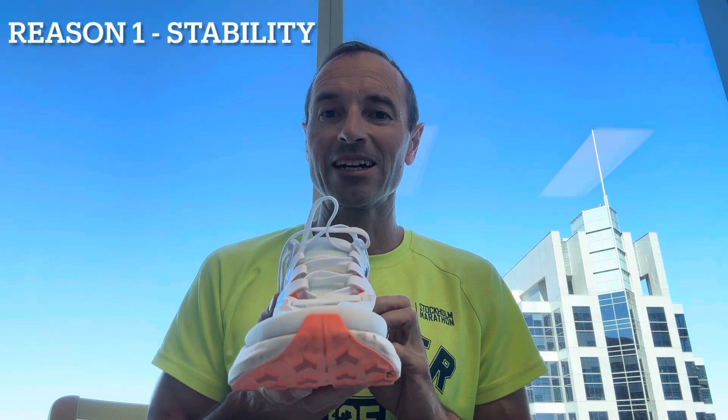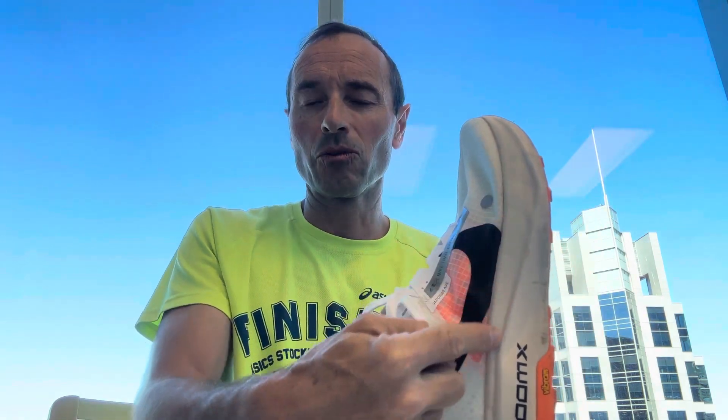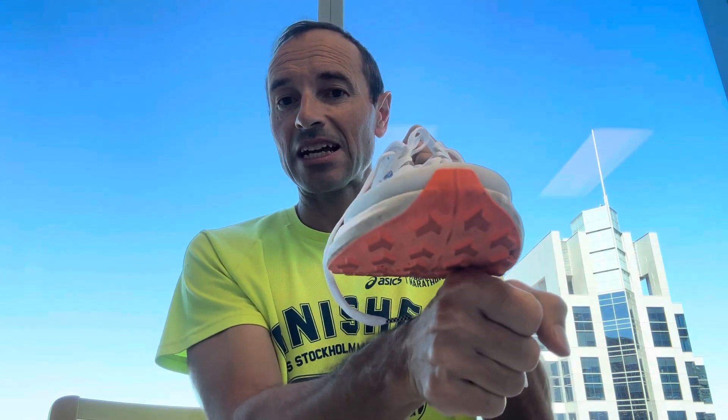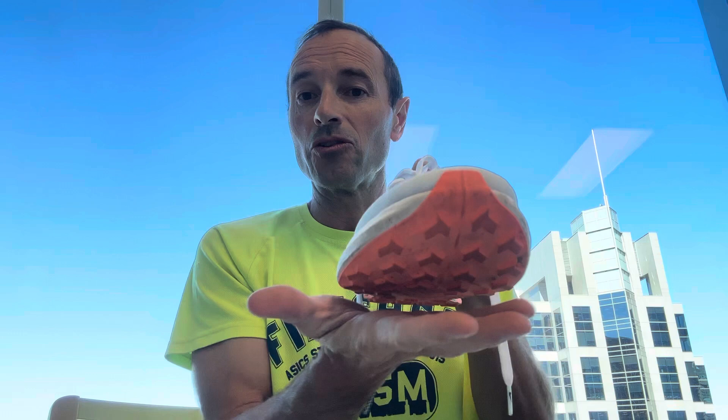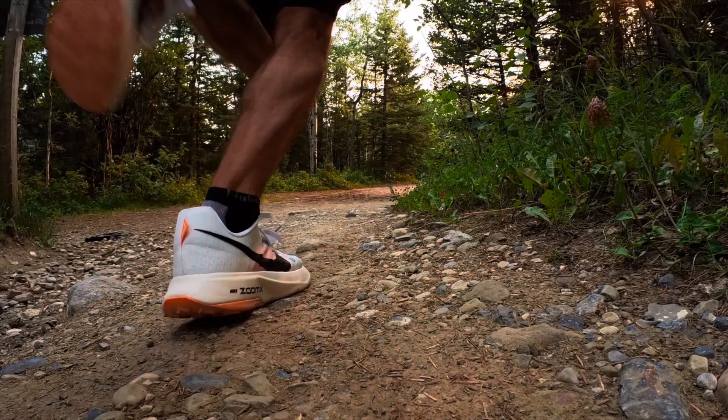Reason number one why I'm sending these back is the stability. I think these are not flexible enough to be a trail shoe. What you have here is a shoe with an ultra wide front platform — that's good for stability on the trail — but it's got a fly plate all the way along here. The problem is that with this wide stack of forefoot, if you stand on a rock there's no lateral softness, no ability for this to flex at all. The whole rock plate is going to send you over. With a big stack of relatively rigid foam, this shoe is completely unstable. I'm really worried I'm going to roll my ankles anytime I'm on rocky or rooty ground.